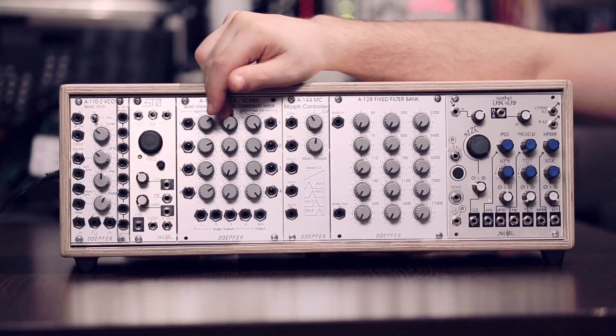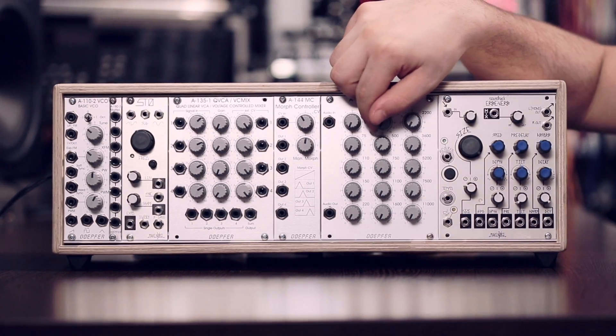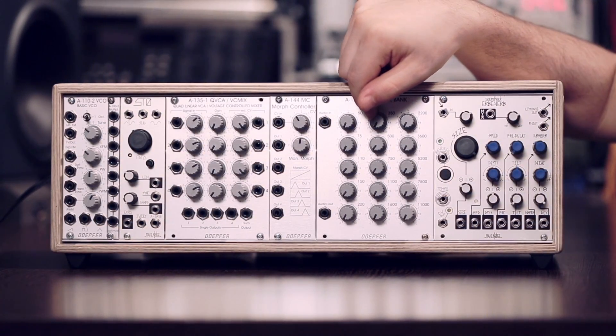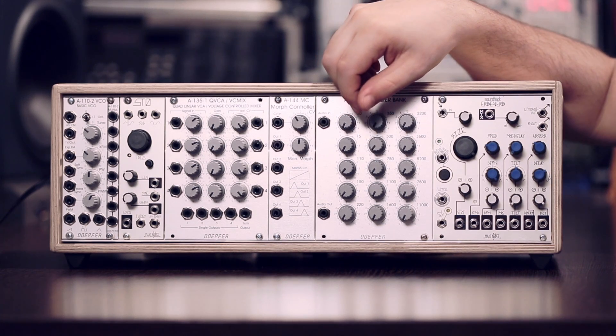The output of the quad voltage control mixer is then routed into the filter bank, which has 15 bands that are completely silent when you turn the knob all the way down. What I will do during the patch is just manually tweak the knobs to achieve the swell sounds.